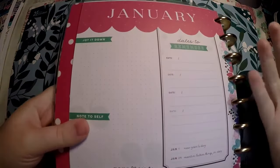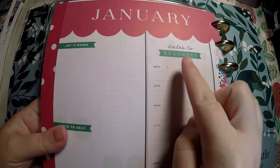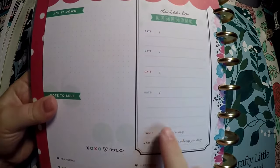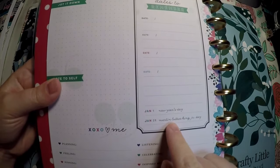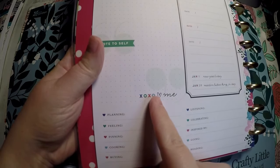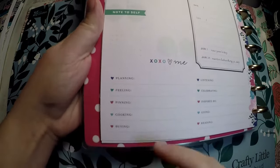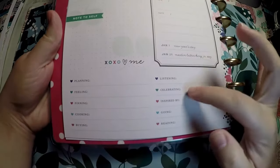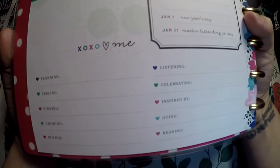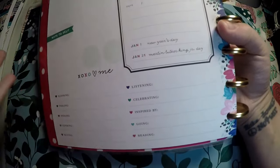Here is the little beginning dashboard. You've got 'jot it down' and 'dates to remember' — you get four spots that actually say 'date,' plus a couple of extra lines and the holidays listed right there. Then it says 'XOXO heart me' and 'note to self,' so maybe write something positive. And then you've got: planning, feeling, penning, cooking, buying, listening, celebrating, inspired by, going, and reading. So far I don't see any of this as something you have to be a super sociable person to use — I really like that.